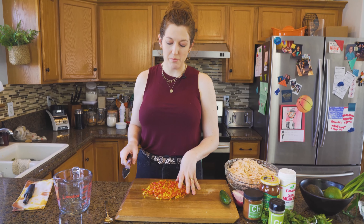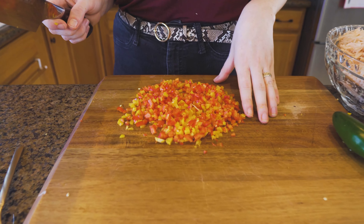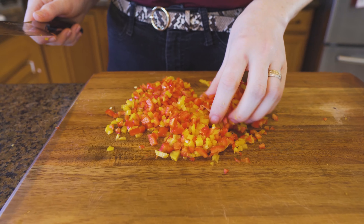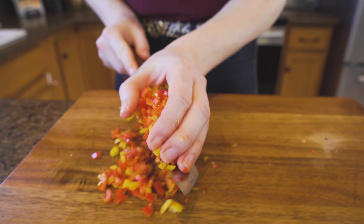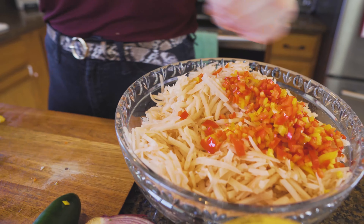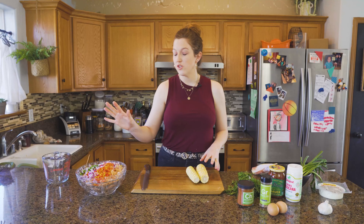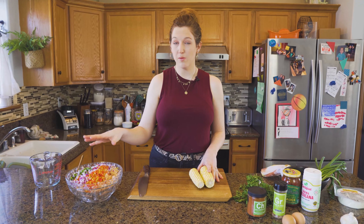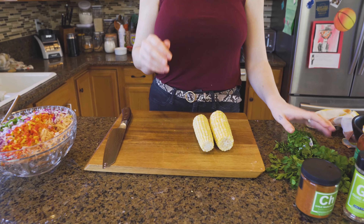We did a fine dice on these bell peppers. I had about eight little mini ones. You can do one of each of the big guys, and we're just trying to make it as small as possible so it mixes in with those potatoes. We're going to do the same thing to our onions and our jalapeno. We've added all our bell peppers, jalapenos, and onions. Now we're going to cut up some corn, some cilantro, and then we'll crack some eggs.